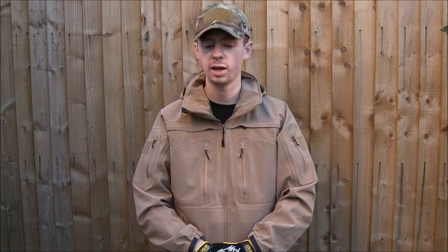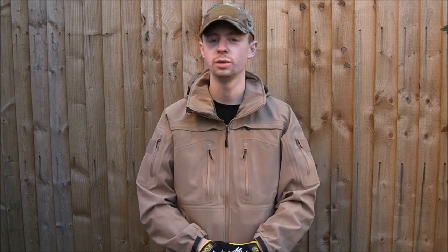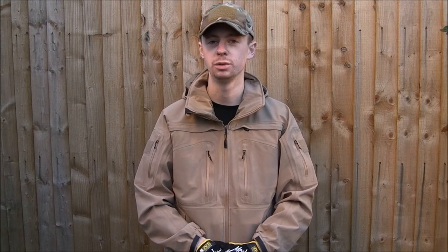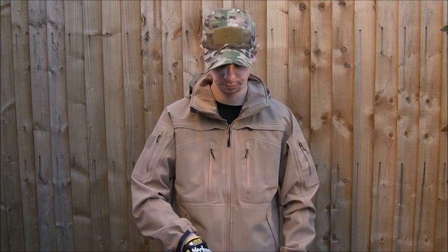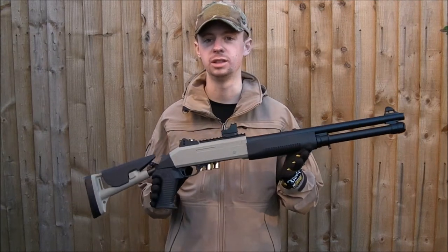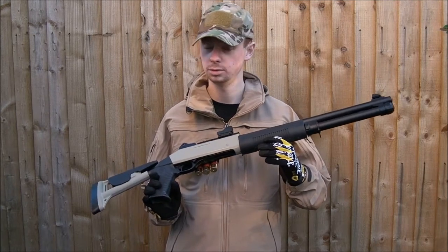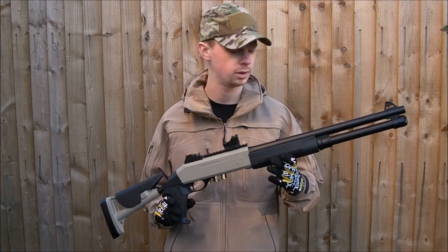Hi everyone, I'm Chris. In this video I'm going to take a look at an airsoft gun that you don't often actually see used or talked about — you don't see them out much on the skirmish field. It's one of these: a nice, simple, cheap spring action shotgun. Tri-shot.